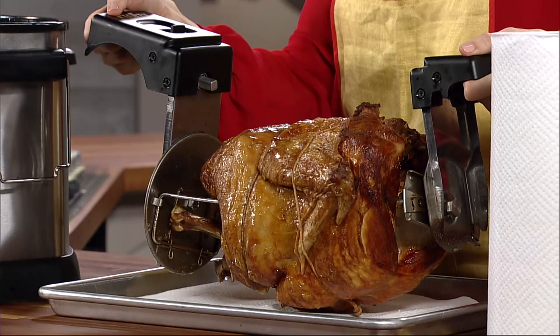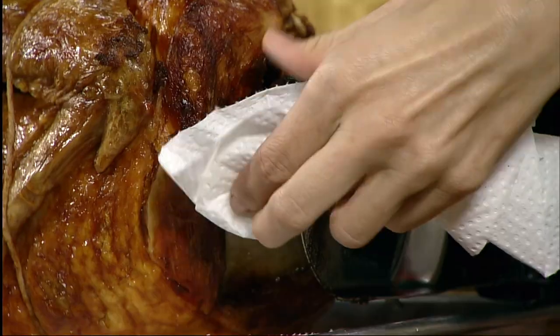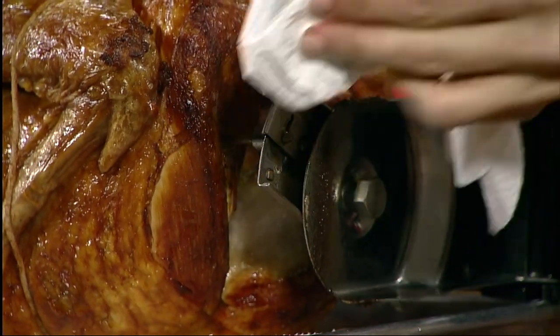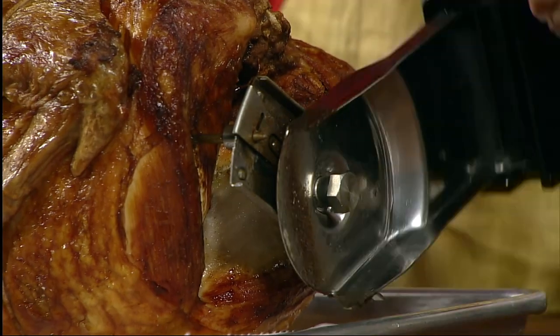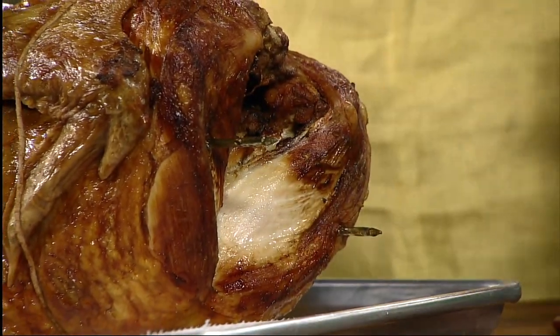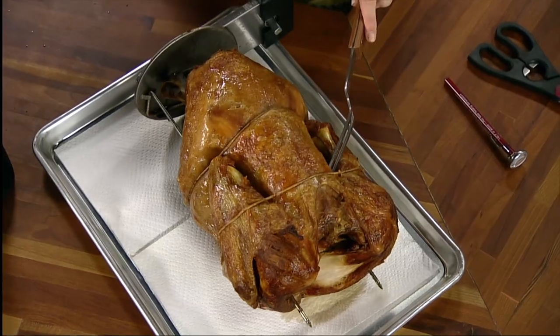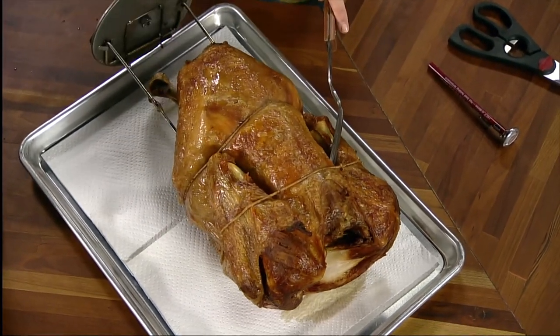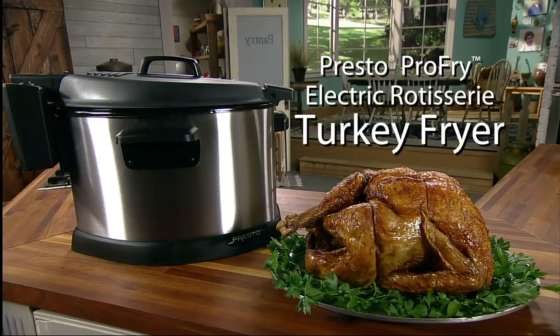Allow it to rest for about 15 minutes before removing it from the rotisserie. Using paper towels or hot pads, move the locking tabs on the lifting handle to the unlocked position and pull the handle away from the skewer. Holding the turkey firmly with either a carving fork in the turkey breast or folded paper towels, pull the skewer from the turkey and remove the twine. You can now carve your turkey and enjoy!